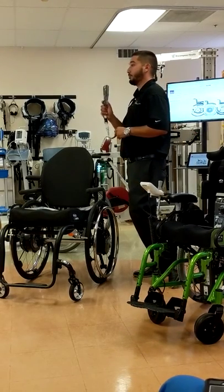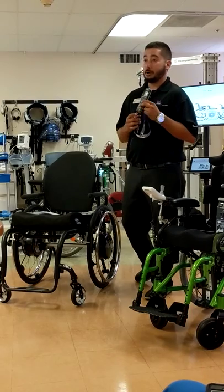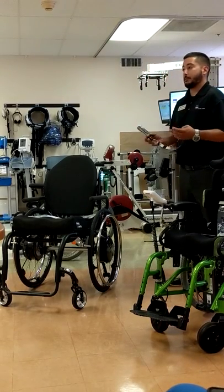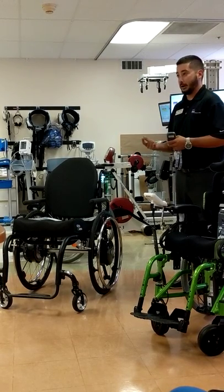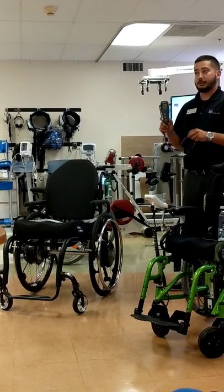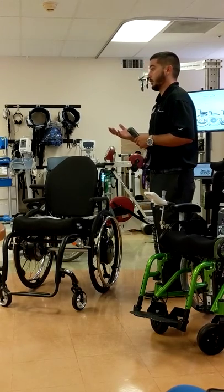With E-motion, we can program each wheel independent of each other, as well as two separate modes. You can have an indoor mode and an outdoor mode. We can program each wheel independently for sensitivity, how much power, how long the power stays on, and the reaction time when you give it a command. So if you have a user that's stronger on one side than the other, you can accommodate through programming to get them tracking straight while they're self-propelling.